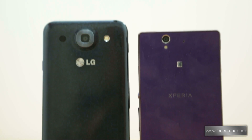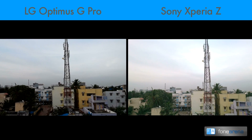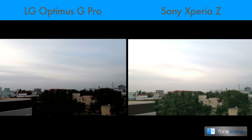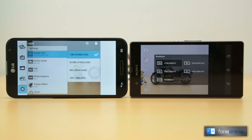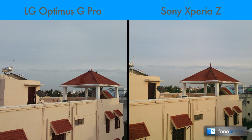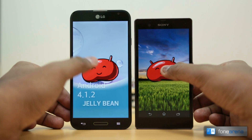Both phones have a 13MP camera at the back. The Optimus G Pro has a 2.1MP front camera while the Xperia Z has a 2.2MP front snapper. Both phones can record 1080p videos at 30fps with stereo sound from both cameras. The camera interface is different on both phones with some skinning from the manufacturers, and there are various shooting modes on both including Panorama and HDR. In terms of image clarity, the Optimus G Pro was much better with less noise, more detail, better contrast and truer colors.